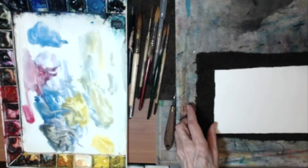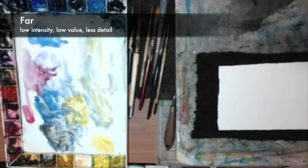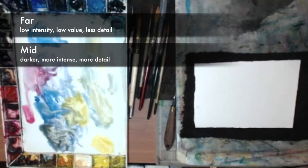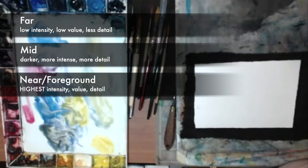Back to aerial perspective. Things that are in the farthest distance are low intensity, lower in value — meaning lighter — and less detailed, because in reality we might know what's in that background far away, but we can't see it. If you put a lot of detail into the background, it becomes way too important and destroys your aerial perspective — the illusion you're creating for your viewer. Mid-distance is a little bit darker, a little bit more intense, a little bit more detailed. As you come forward, those conventions keep adding intensity, value, and detail. Your farthest far should be almost absolutely absent of detail, very low in intensity, and pretty light in value.